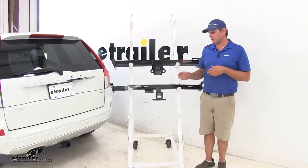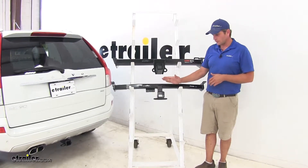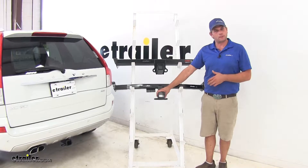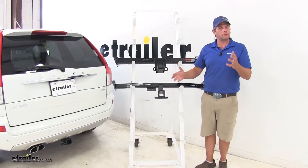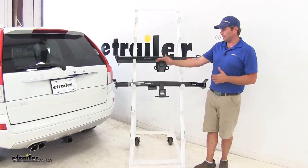What this means essentially is that the Draw-Tite is going to offer a little bit stiffer of a hitch in the deflection department. Maybe if you've got a really big bike rack on there or something like that, we're not going to have the flex in that that we might get with the Curt.